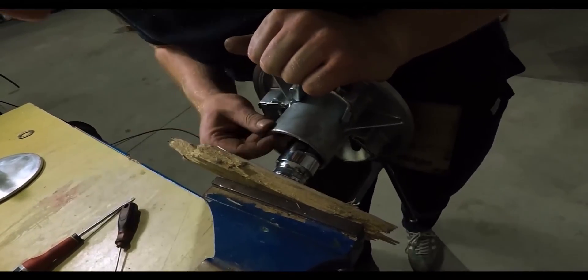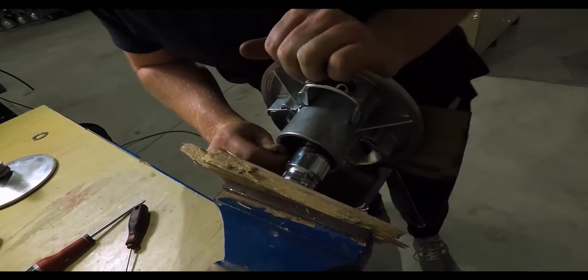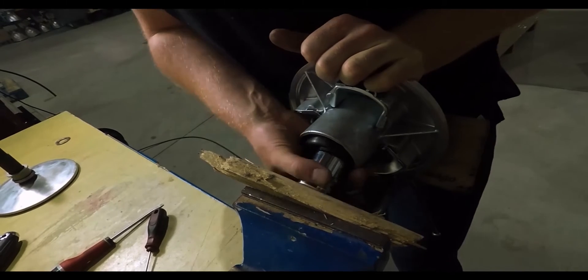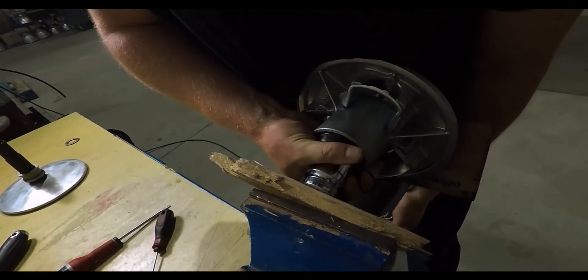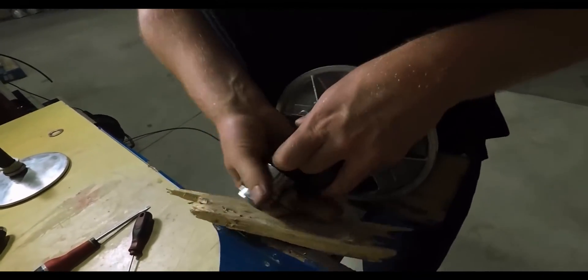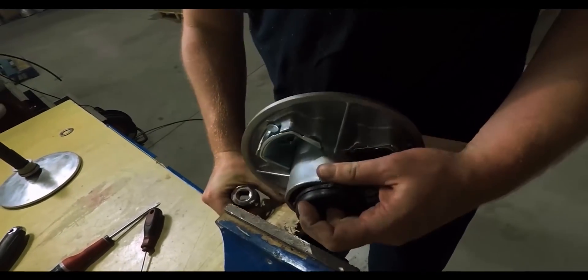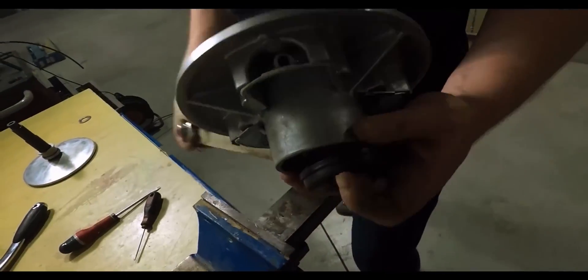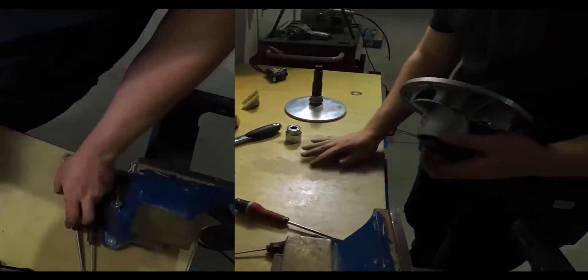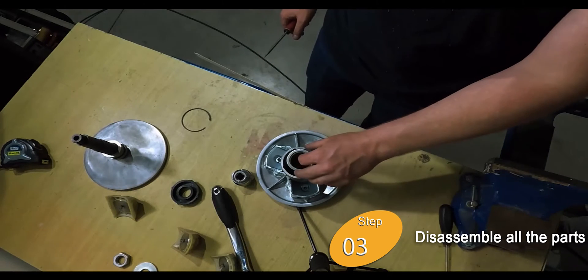Start by removing the O-rings and then the seals. Take off the rings underneath the spring.